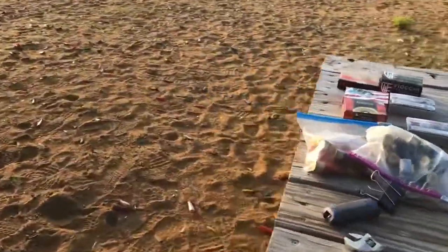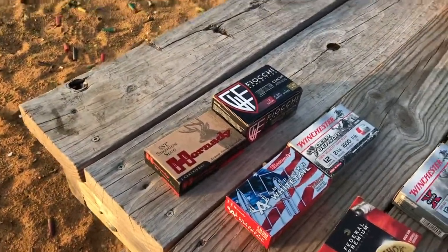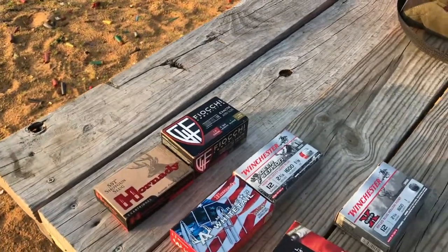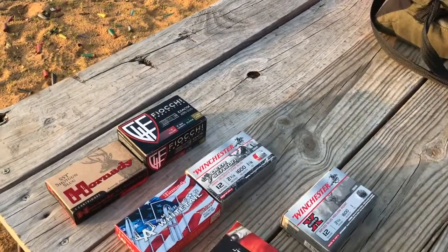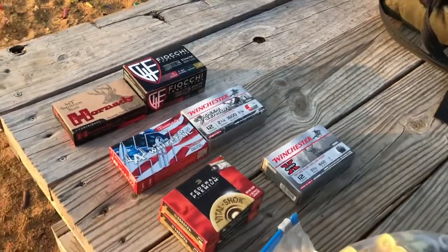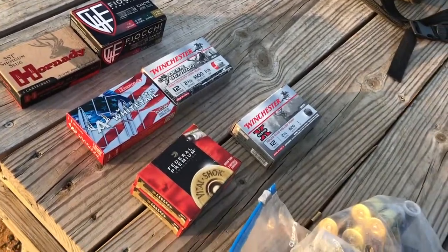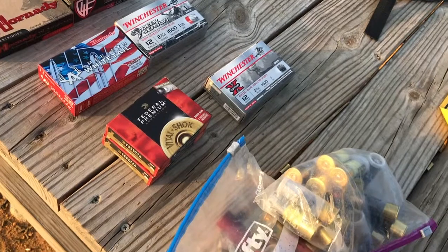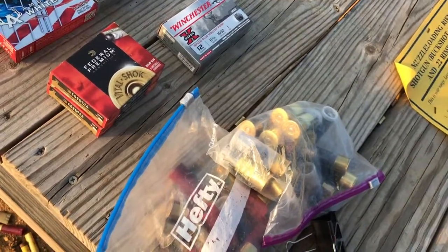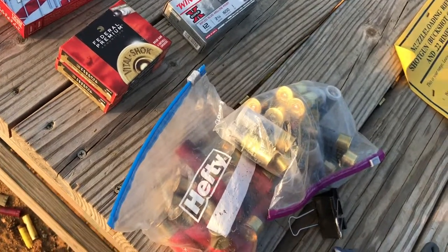For the TC Pro Hunter I have some Hornady SSTs, but it loves rifled Winchester slugs, especially the deer season load. I brought some Fiocchis but they haven't been stabilized at 100 yards — though they're still making some pretty nice holes and are pretty accurate.